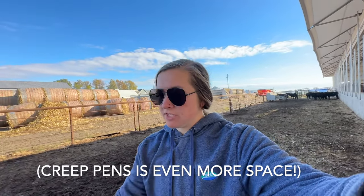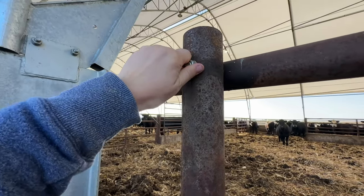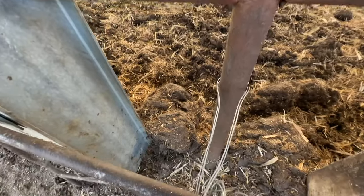They recommend 100 square feet per pair in the barn; ours are about 130, so they do have more space. I really liked giving them the creep feed space — the calves being out here helped things stay dry inside, and they figured out how to be independent before they were even weaned. Nothing fancy, but if a cow happened to get herself stuck in here, we can pop it out pretty quick — it's just sitting on a bolt.